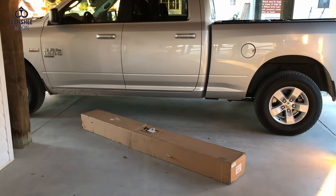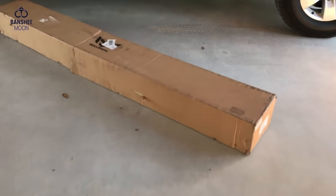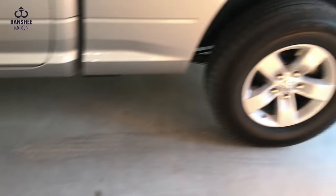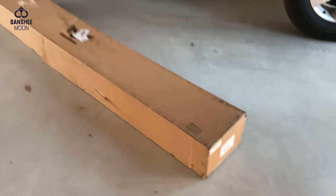I just got this package today and it is my running boards, my sidestep for my RAM 1500. That's going to be a little bit of work, not too much but a little bit of work.